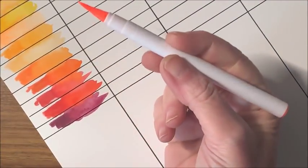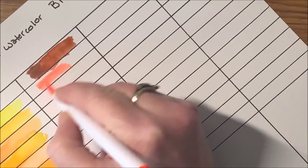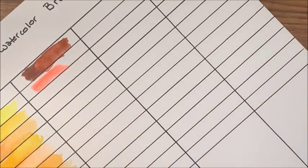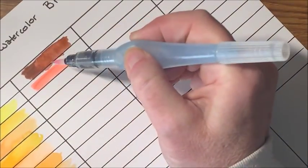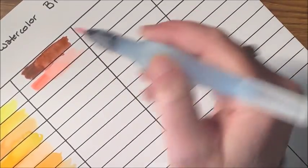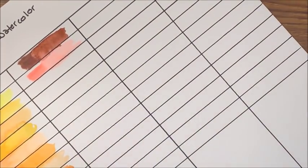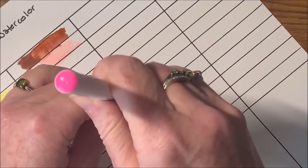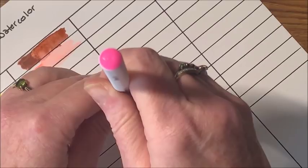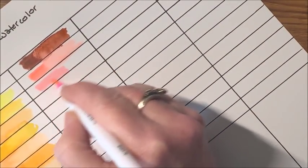Let's go on to the pinks — there are quite a few pinks and purples. This one is like a very neon color, kind of a neon coral, a cross between pink and orange. And we have a light pink. It looks brighter on screen than in person — that's a nice, pretty, pale pink.